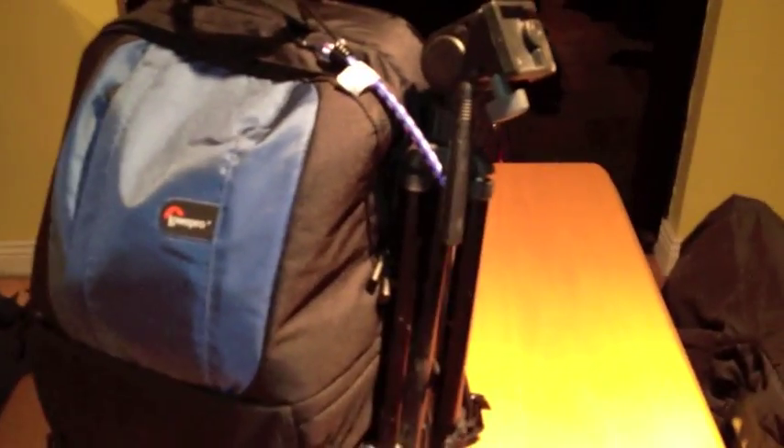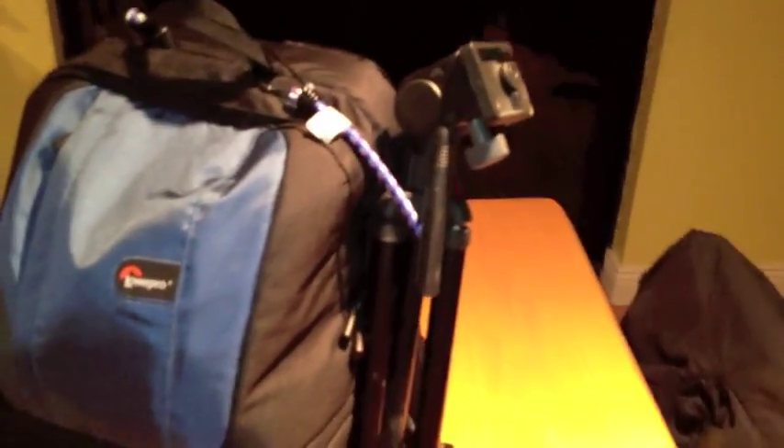Let's take off the tripod then. So the addition that was made to this bag in the new model — most of them are cosmetic — but the big change is that they added a strap that starts here and ends just behind where the tripod sits. That addition of that one little strap is enough to get rid of the bag's biggest failing, which is that it wouldn't hold a tripod.